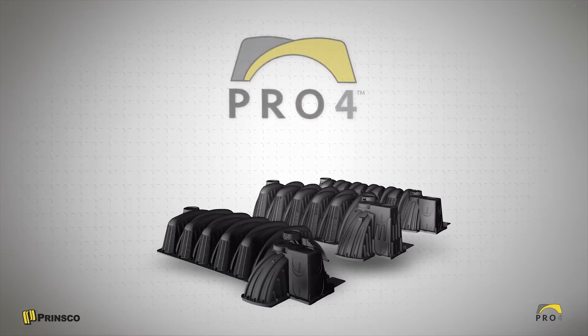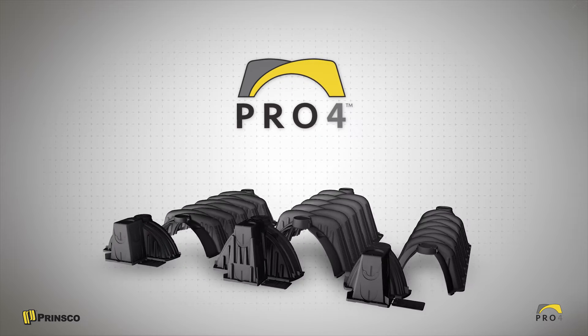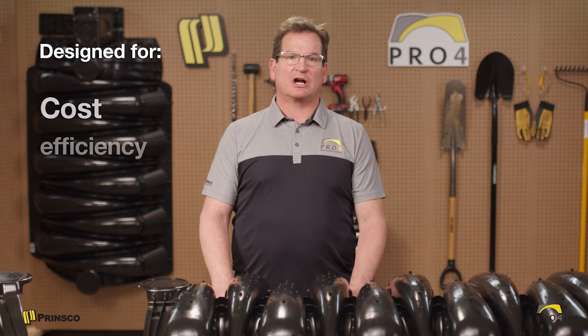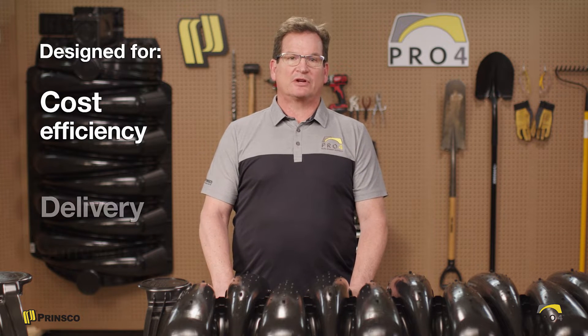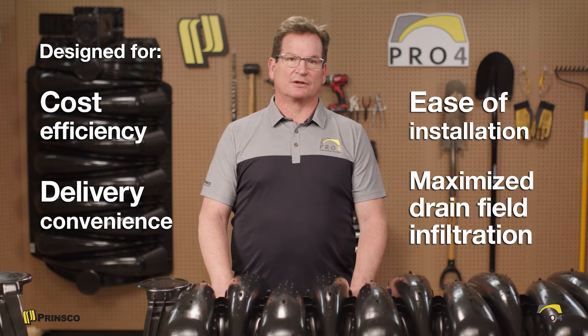Prinsco Pro4 chambers are a highly efficient gravelless drain field solution for residential and commercial septic systems. They were specifically designed for professional contractors who are looking for cost efficiency, delivery convenience, ease of installation, and maximized drain field infiltration.